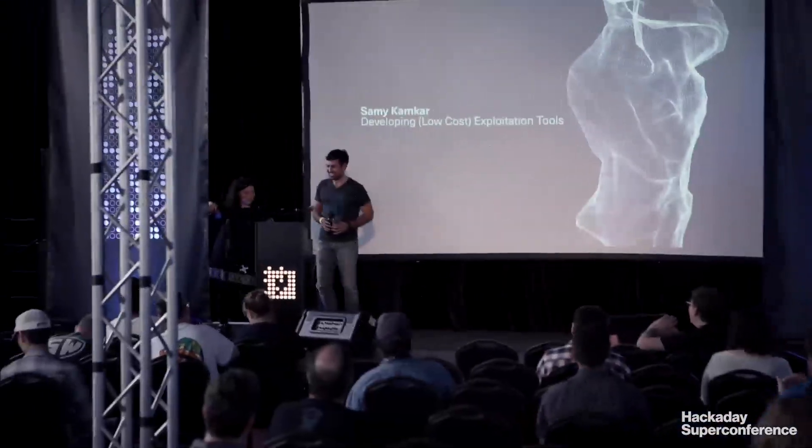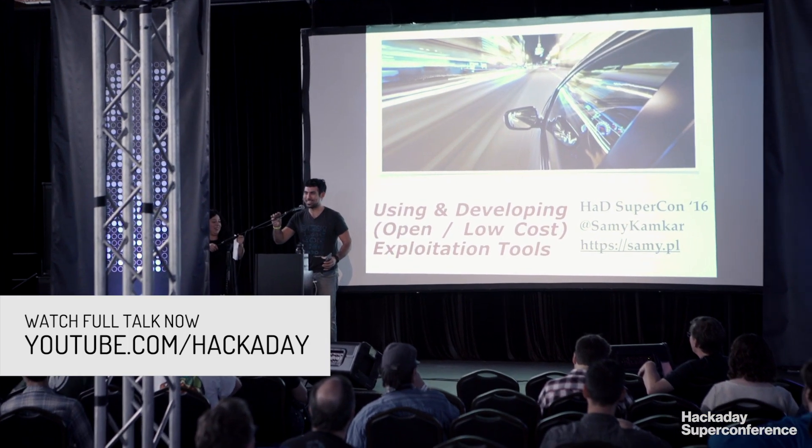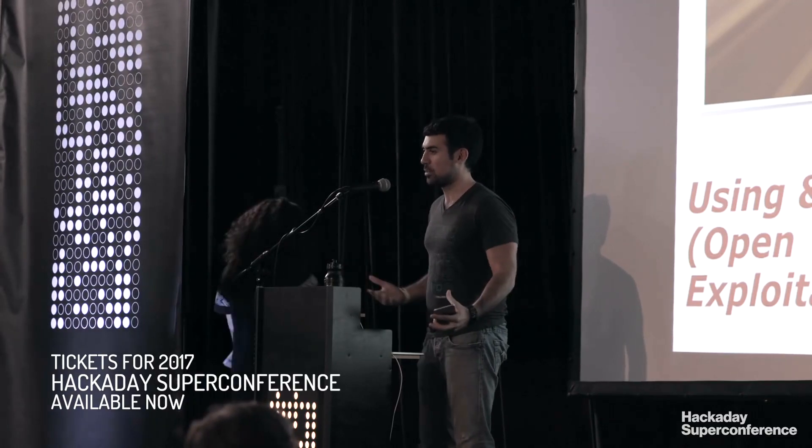Hi, I'm Mike from Hackaday, and I'm here with Sammy Kamkar at the 2016 Hackaday Super Conference. I was at your talk — it was fantastic. Thank you! Oh man, I'm so excited to be here. I've learned so much from you all, from the Hackaday community.